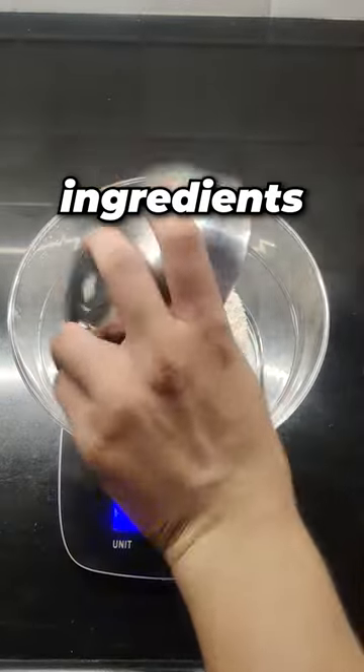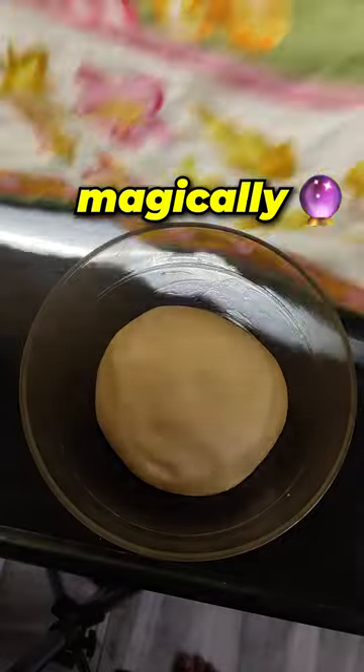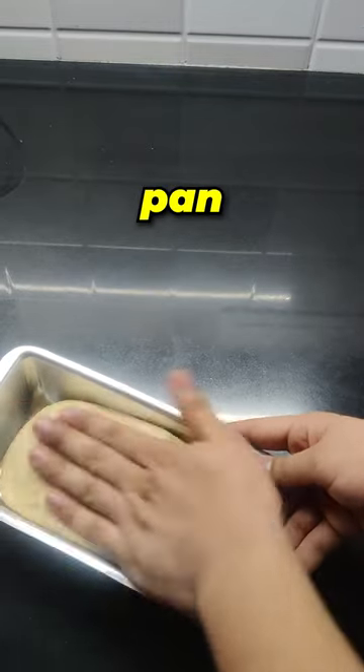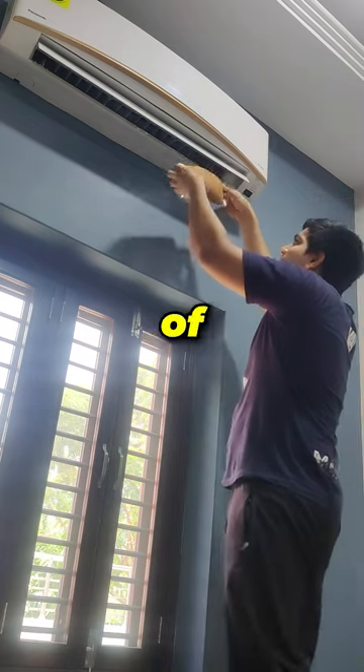I began by measuring the ingredients, combining them all and creating the dough, and then magically doubling its size and punching to bring it back to default, shaping it in the bread pan and baking it slowly, and after cooling it with the help of AC,